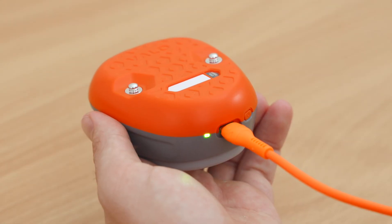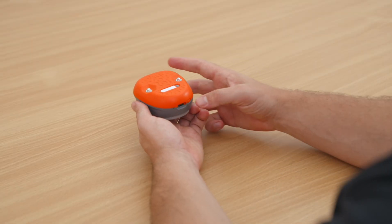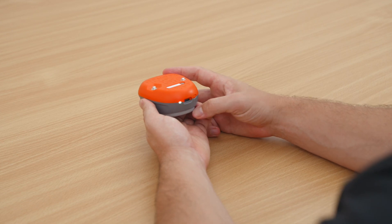The LED display will flash green when it's ready to go. Turn the Dynamo Lite on by pressing the power button until the display light powers up.